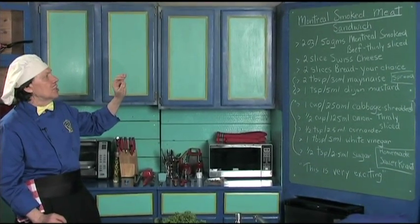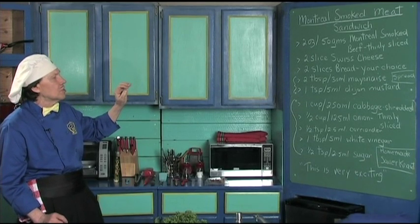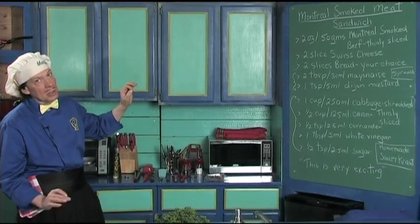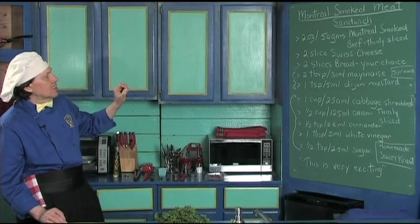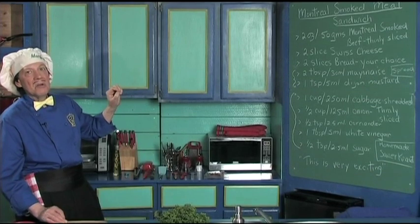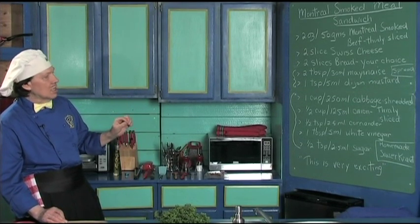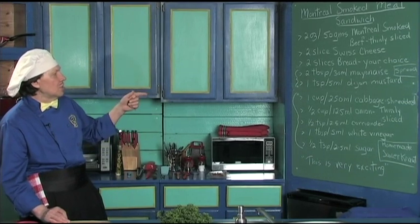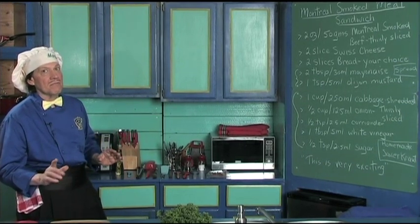This is so quick and easy. You've got the smoked meat, which is thinly sliced, a little Swiss cheese, and the bread of your choice because you're making this at home. Then we have a spread made with mayonnaise and Dijon mustard, and the secret is we're going to make homemade sauerkraut with cabbage, onion, coriander, white vinegar, a little sugar — and this is very exciting.